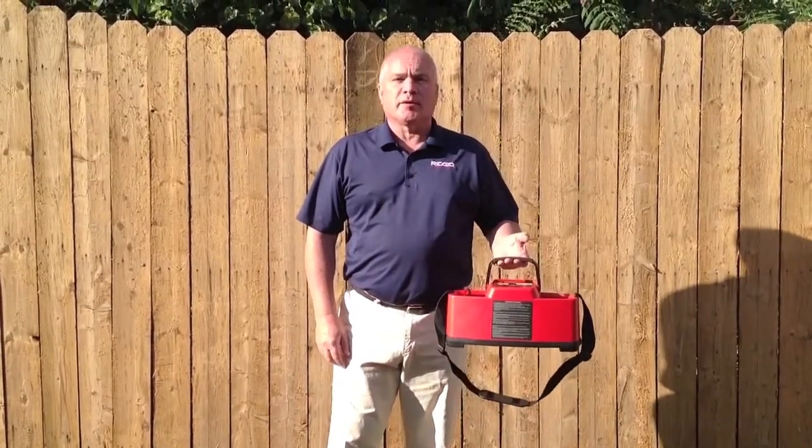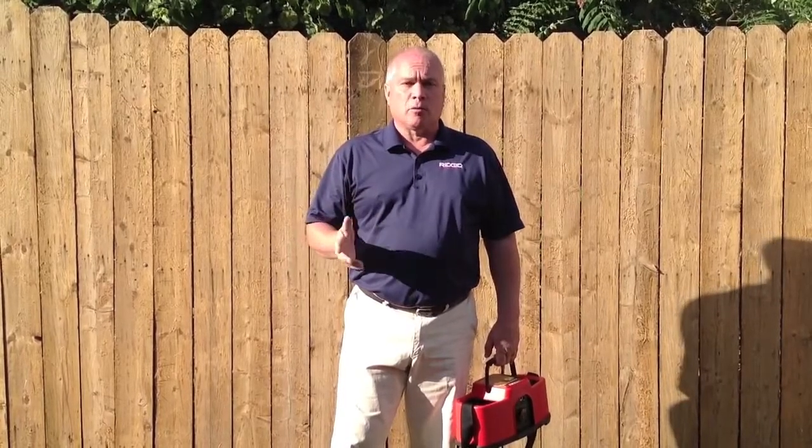Hello, I'm Tim from RIDGID. Today I'm going to talk to you about the RIDGID 10-Watt Navitrack Transmitter. The transmitter allows you to induce a signal on a metal line such as a gas line, water line, or electric line, and send a signal through that line in order for you to trace it very easily with one of our locators.